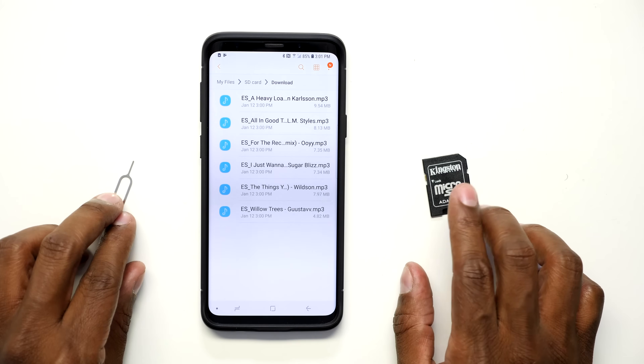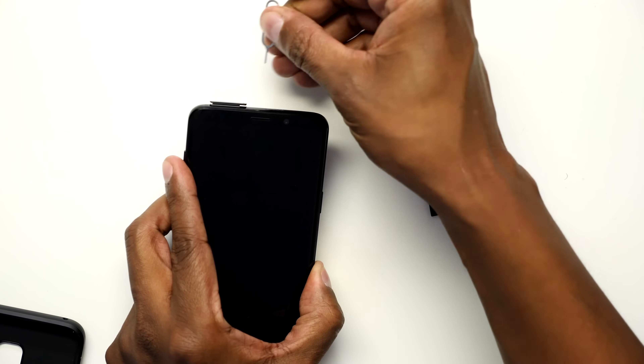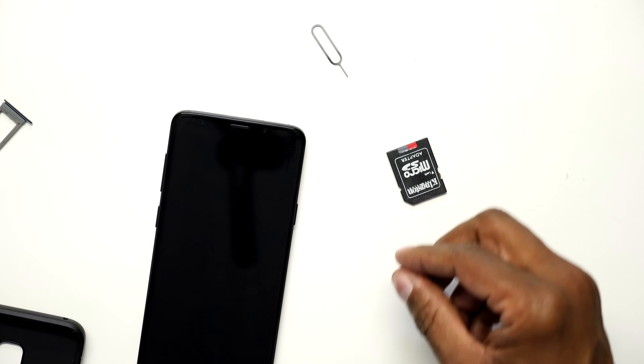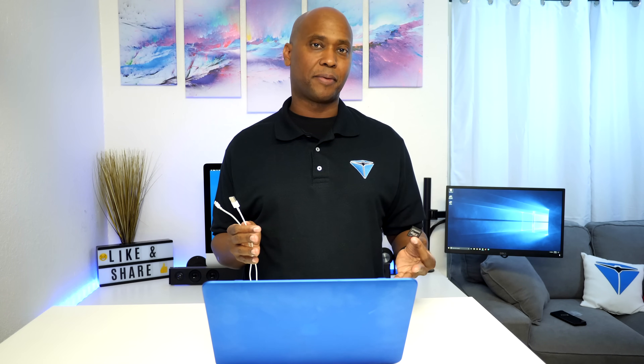Now we're going to power down the Android device and put the memory card into the adapter. On a Samsung device the memory card is next to the SIM card on top. Add it to the adapter and we're ready to load it into the computer. Now that I have all my files moved over to the memory card, I'm going to use some cables and link it into iTunes to move my files over to the iPhone. If you have a PC you probably don't have to do all these steps — you can plug your phone in directly. I just didn't want to install the Android software for Mac to make it more complicated.